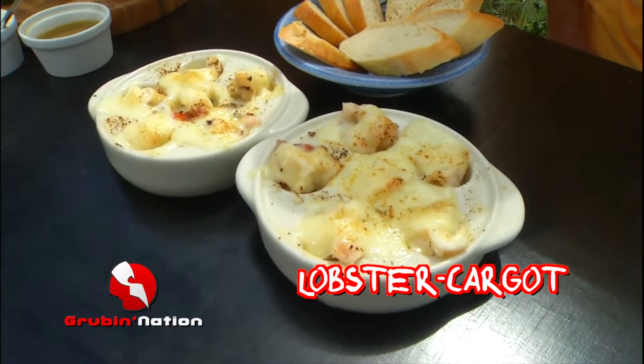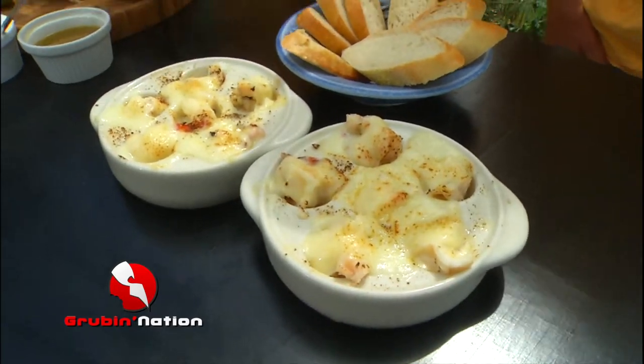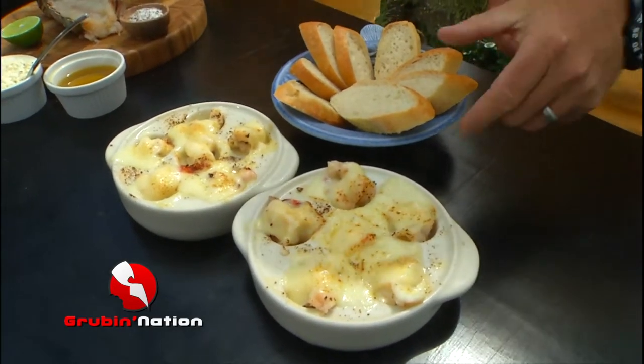All we did is take some lobster, take it out of the shell, chop it up, sauté it with a little garlic butter, then put it back in the shell — or it doesn't have to be in these fancy dishes, it can just be in an oven-proof dish. Garlic butter, a little bit of Parmesan cheese, and then some cheese that melts — we use just regular Swiss today. Absolutely amazing.